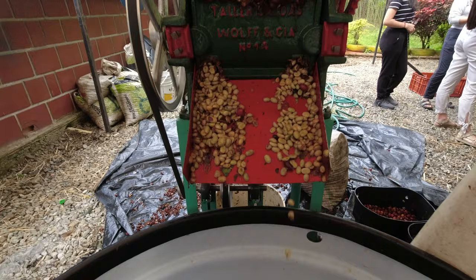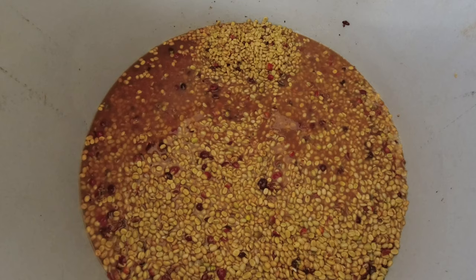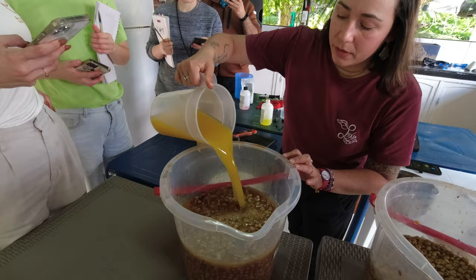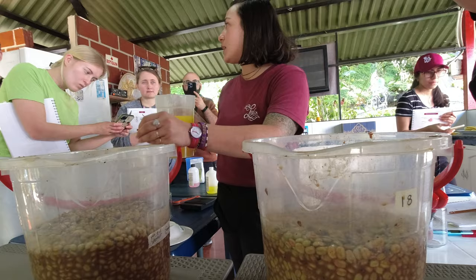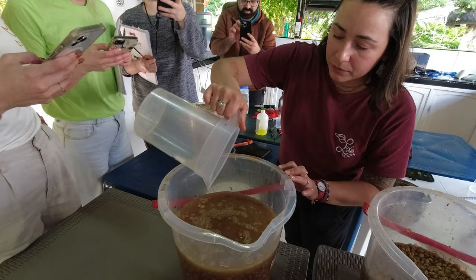There are machines called demucilaginators — say that 10 times fast — that can accomplish this, but they're often large, expensive, and use a lot of energy and/or water. So that is where this citric process comes in. The purpose of the citric process is to use citric acid to break down the sticky mucilage as quickly as possible. Even though it's called citric process and we are using literal citrus juice or citric acid, the goal was not to impart a citric flavor onto the coffees. In fact, our goal was to get the clearest, most naked view of the coffee possible.